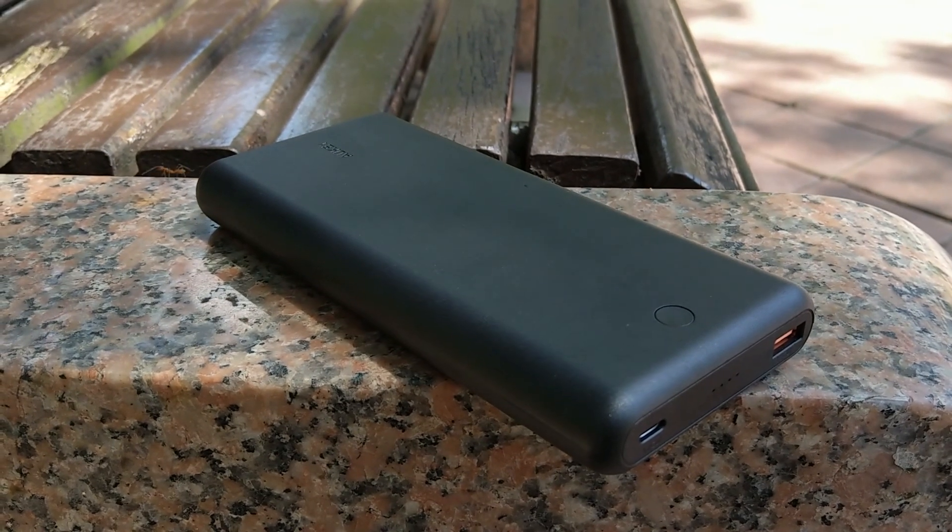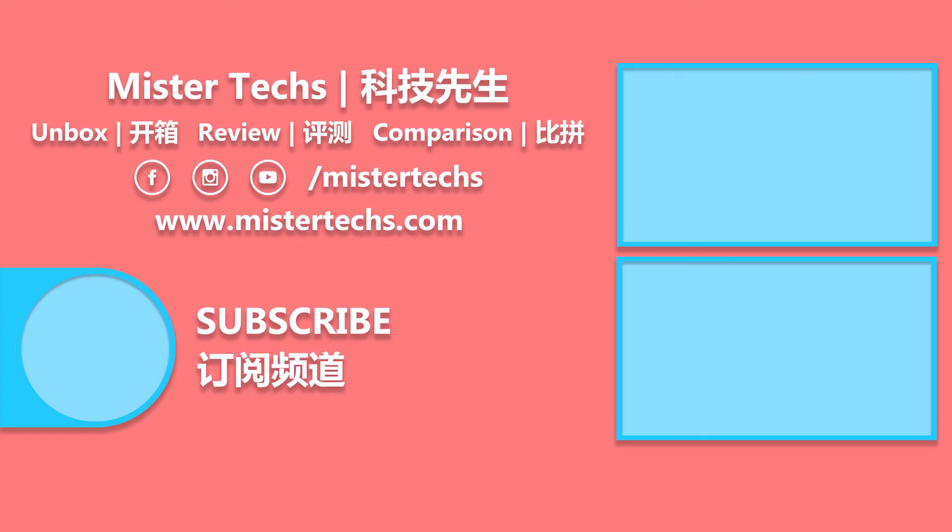That's all for this review. Thank you for watching. If you like this video, remember to give it a thumbs up, share it, and subscribe. See you in the next video.